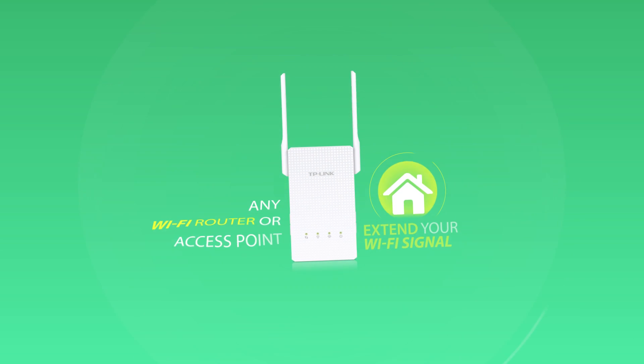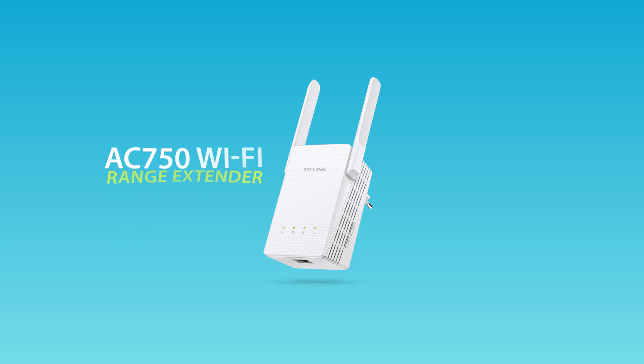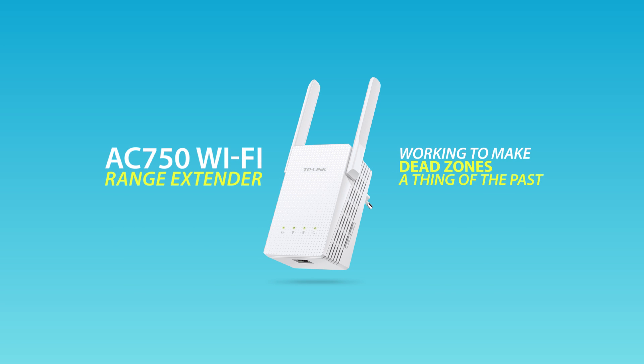Plus, the extender can work with any standard Wi-Fi router or wireless access point. TP-Link Range Extender — working to make dead zones a thing of the past.